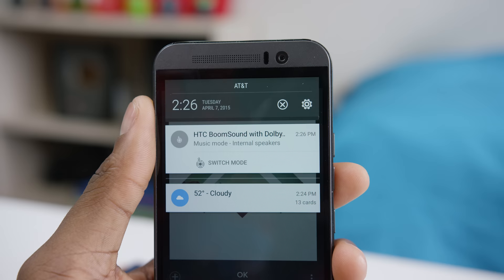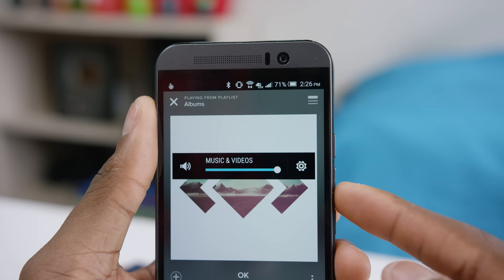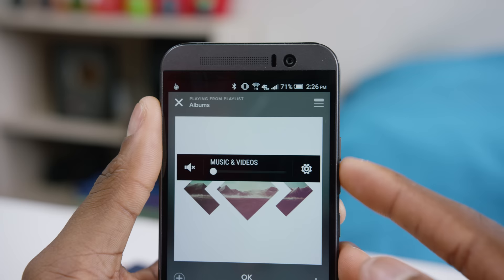Theater mode is interesting because it simulates a bit of a surround sound effect, so it can be cool for videos or watching a movie, but it does distort the audio a lot more. So the build quality — not broken. The display — not broken. The speakers — definitely not broken.